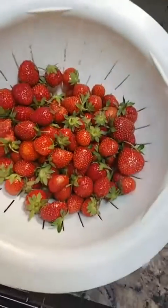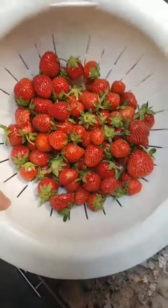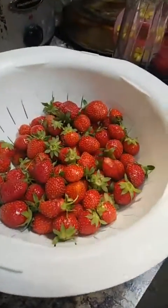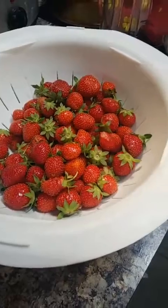I want to wash these strawberries so my family can enjoy them. I can't have strawberries myself, but I don't want to use any chemicals — because what's the point of growing them yourself so you don't use chemicals, and then washing them with chemicals?